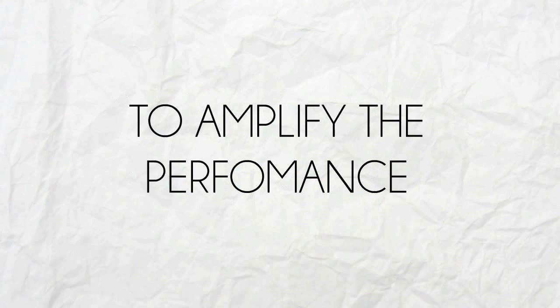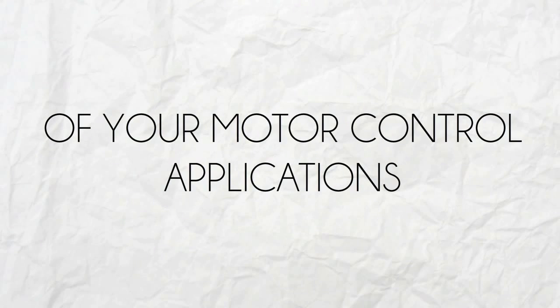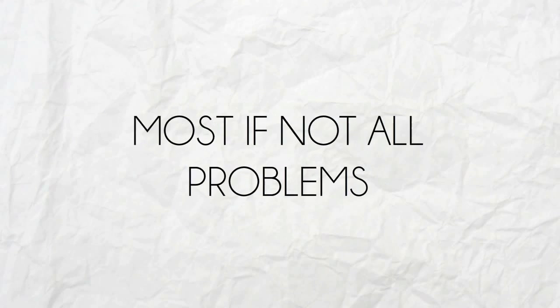MG400G1UL1 is the best power module to amplify the performance of your motor control applications and eliminate most, if not all, problems.